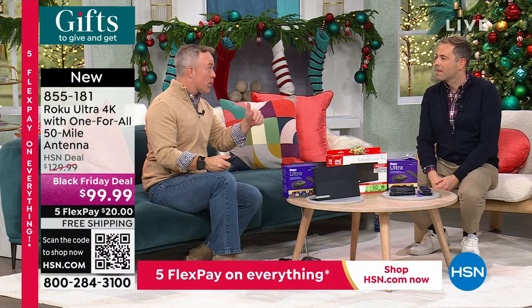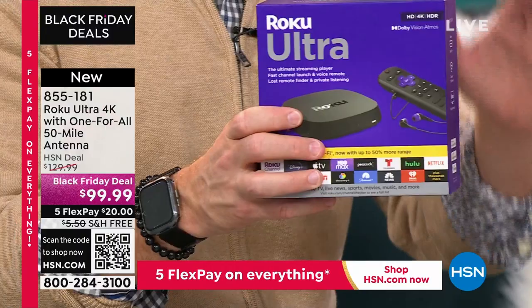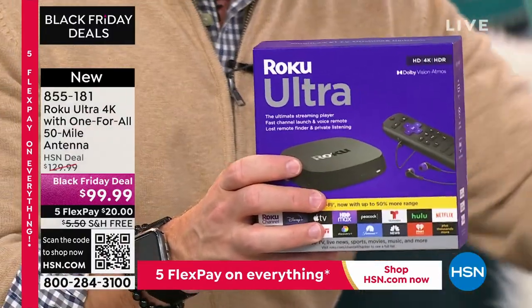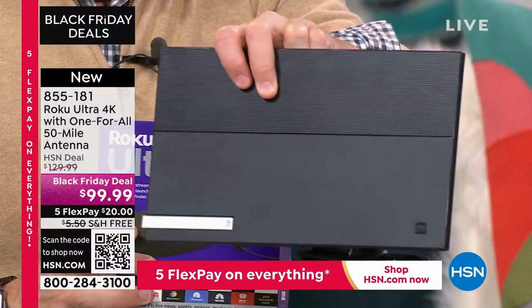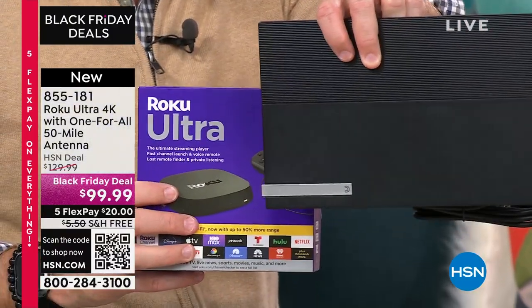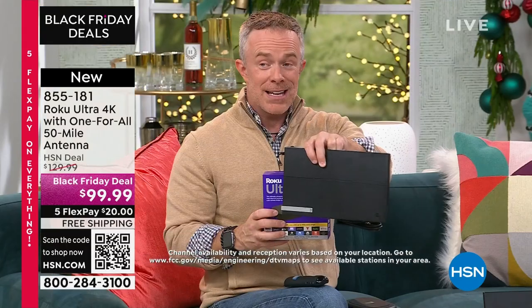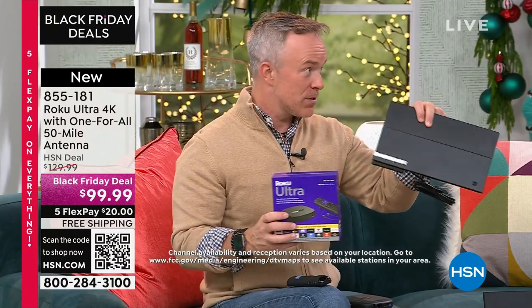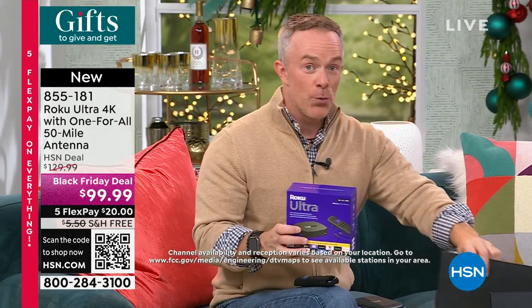That's why a lot of people have upgraded with this bundle — it's better than ever. You get the Ultra in the Roku box, the remote, the HDMI cable, and also the included antenna. It doesn't look like an antenna, and that's why One for All has won awards for the antenna alone — it's discreet but powerful, with 50 miles of range for free content over the airwaves.